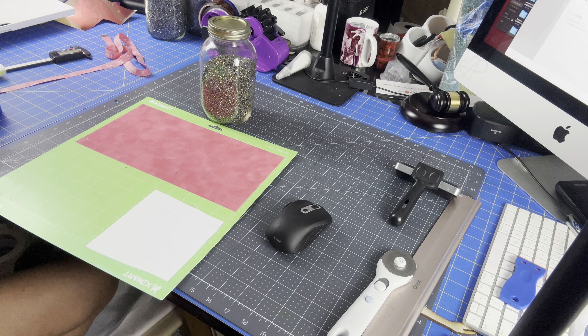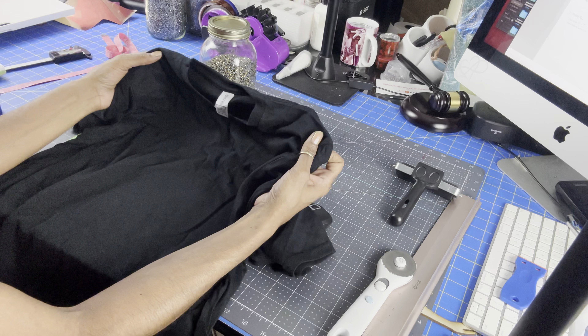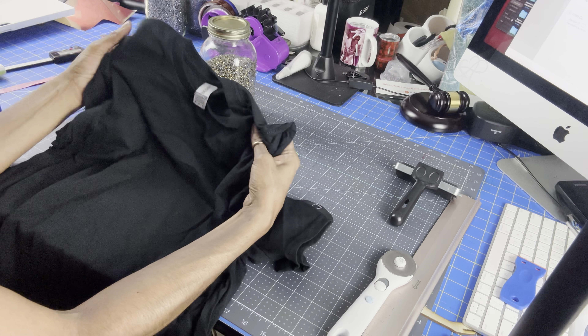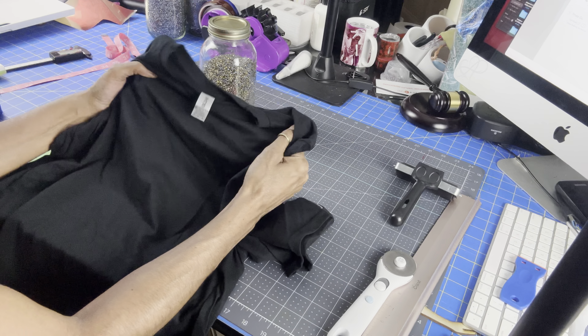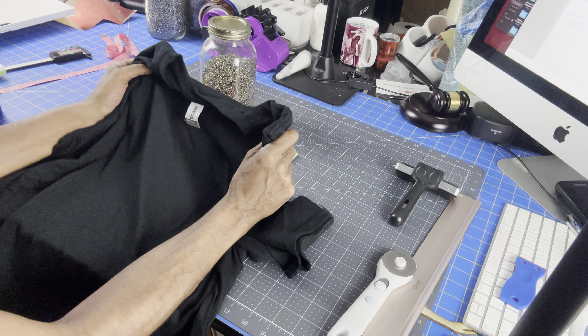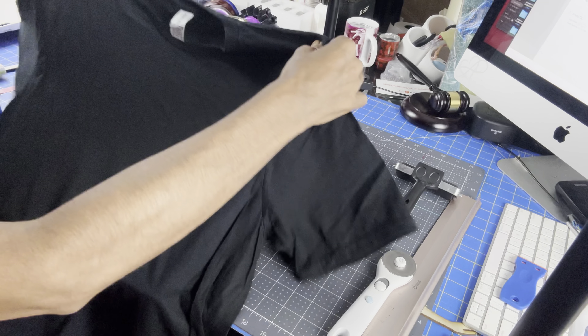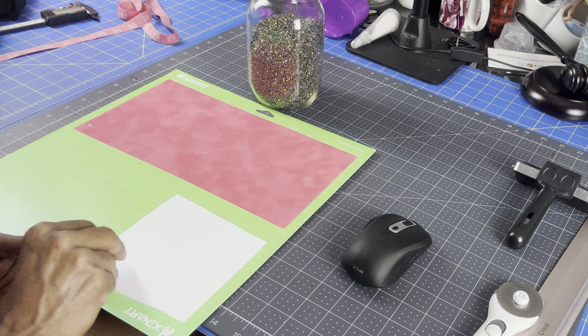The shirt I'm using is from Gildan — it's a Soft Style. This Soft Style is so soft, it's not like the heavy cotton Gildan, and it's much lighter. I like this style a lot. I got it from clothingonline.com and they were running a sale, so I picked up a lot.